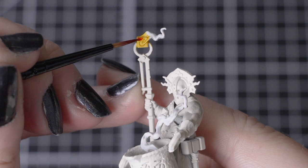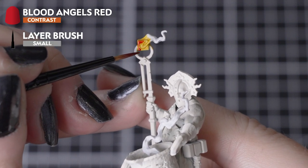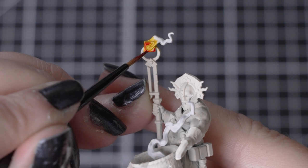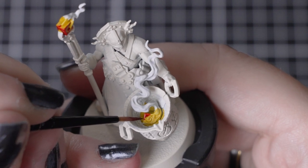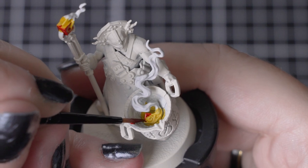After that first contrast is dry, we'll apply a smaller amount of Blood Angels Red, leaving some of that Imperial Fist showing towards the runic markings, working towards the outside, as this is where it would start to cool down. Remember to also paint the inner crucible too, towards the bottom of the pot. Add the paint in small amounts, as you can always add more layers.